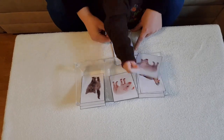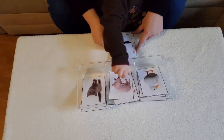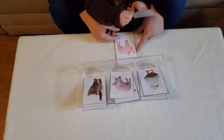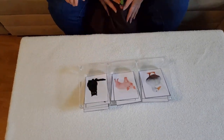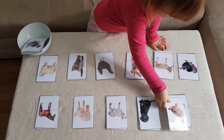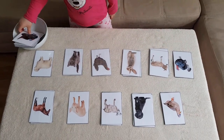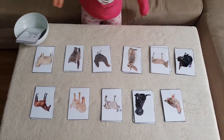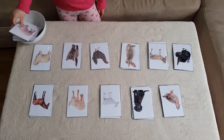When this task gets too easy for the child, I will add more animals. This is my older child — I gave her all the animal cards to sort. In case you want these cards and you have no time to prepare them, let me know below in the comment section.